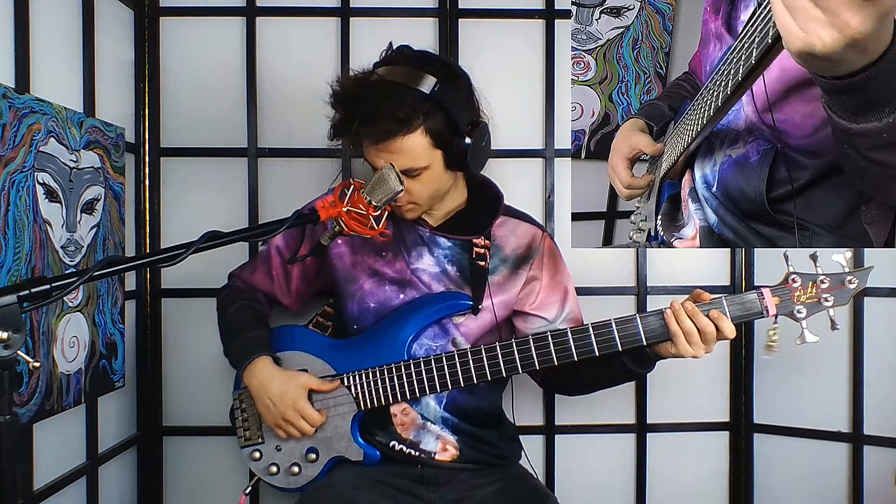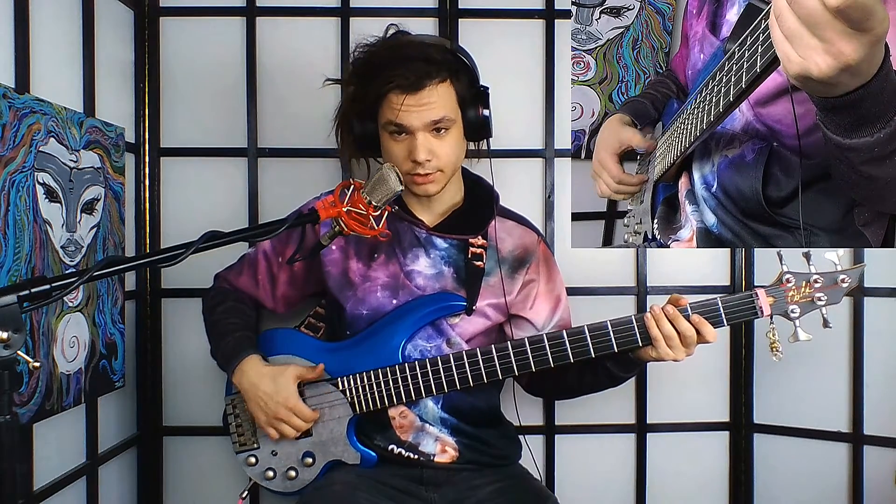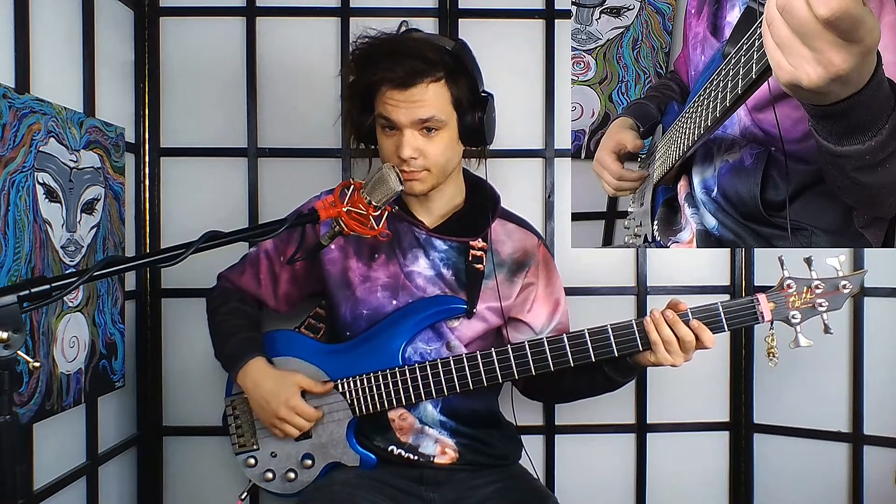I'm going to go down with my thumb on the low E string — I'm just fret muting notes here, you can put a chord to it if you like. I'm going low string, down up with my thumb, and then I'm going to pop with my index finger the top string. So that's just three notes: down with your thumb, up with your thumb on the E string, and pop the G string.